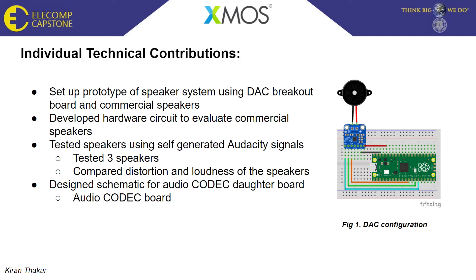This same hardware setup was then used to evaluate a series of commercial speakers. We did this by uploading an audio file with narrowband and broadband frequencies and playing it through each speaker to determine distortion and loudness, in order to select the best speaker for the Smart Audio Baby Monitor.